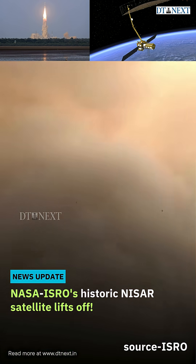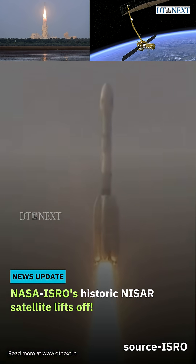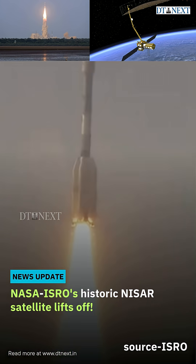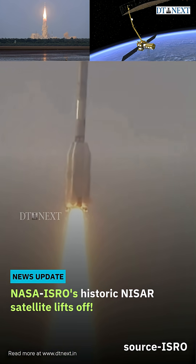That's the moment of the GSLV F-16 MyStar mission. The deafening roar of GSLV and beautiful silhouette brightening the Sriharikota sky.